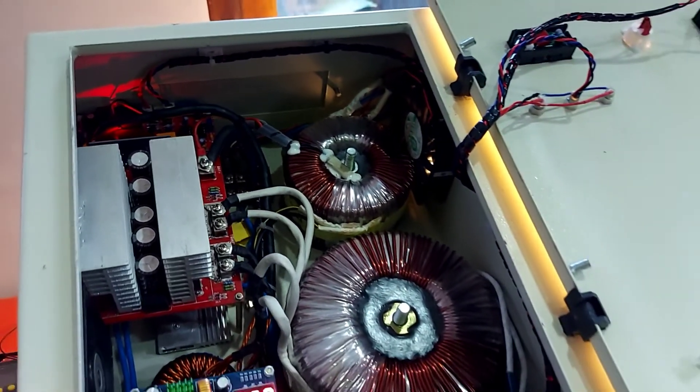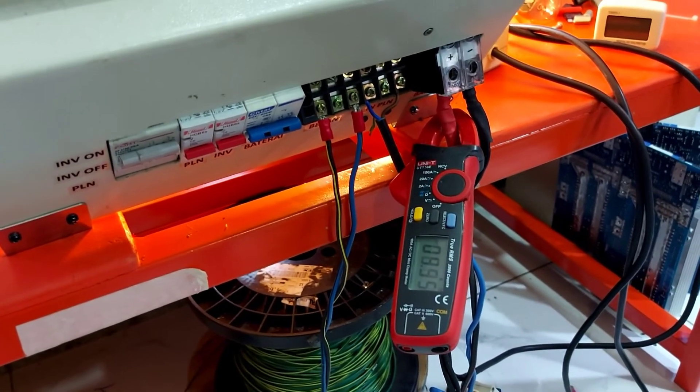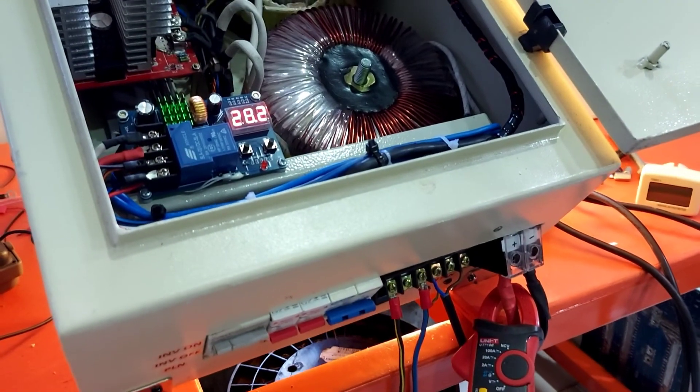Kapasitas charger 15 ampere. Saat arus turun ke 9 ampere dan makin turun, saat full dia off.